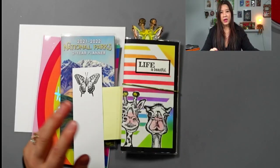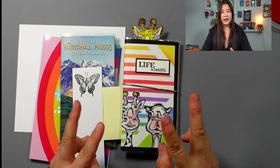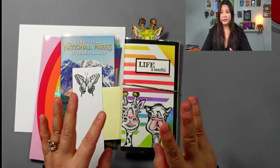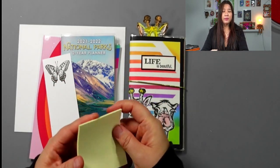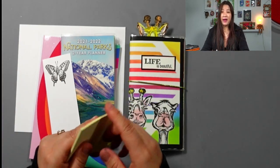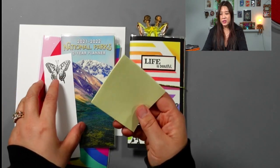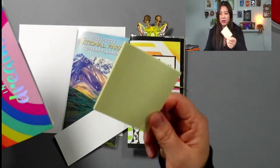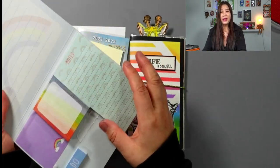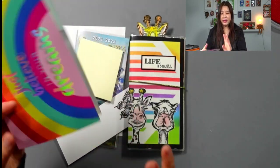Let me get started. Today I found two items at the dollar store that work perfectly well together. One is these post-it notes — you can get them from a stationery store, but the dollar store has a pretty good price. This is one of the post-it note sizes, and here is another one. They come in different sizes you can use.